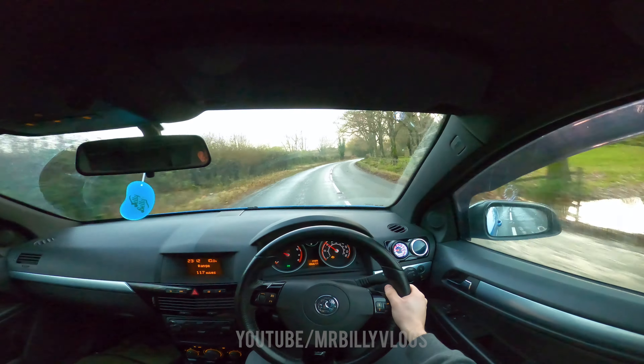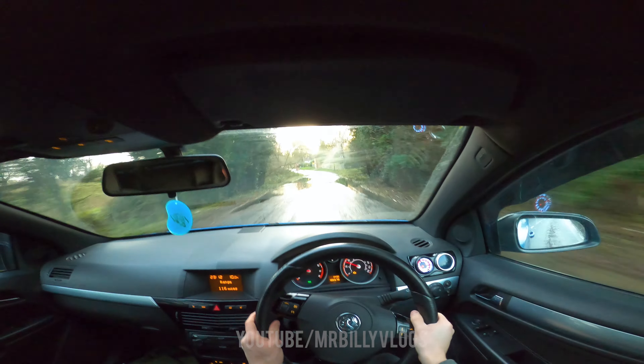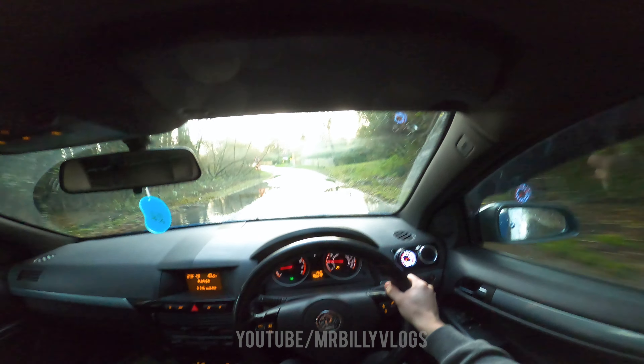Oh my god — I'm not driving through that. That is literally a lake in the road!